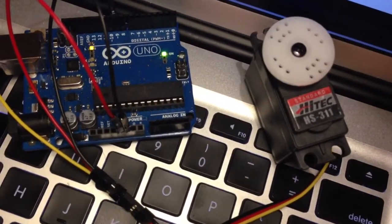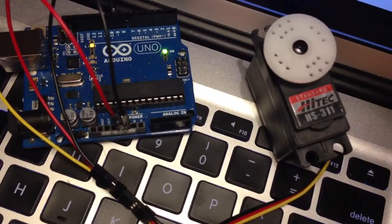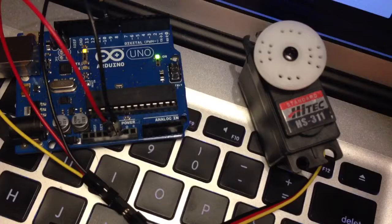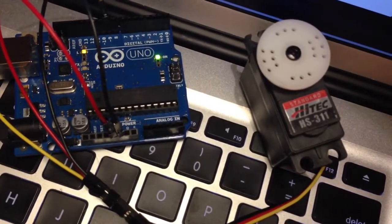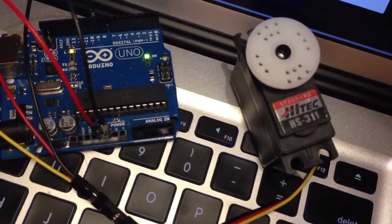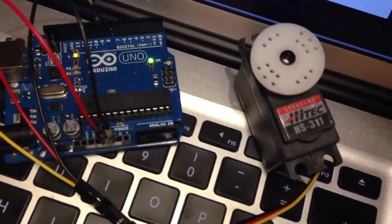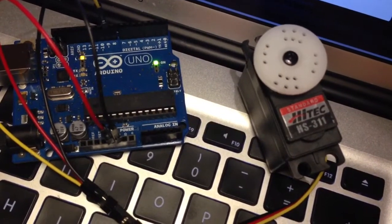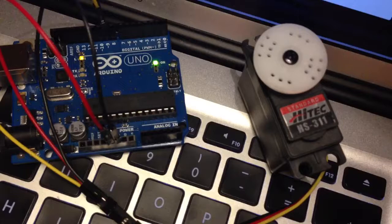I'm running the program that's available with the Arduino Developer Kit — it's the sweep program, which sweeps across the range from 0 to 180 degrees. Super simple to use.